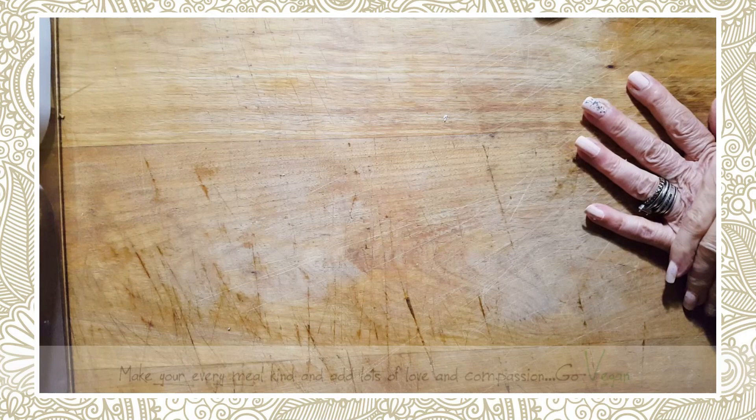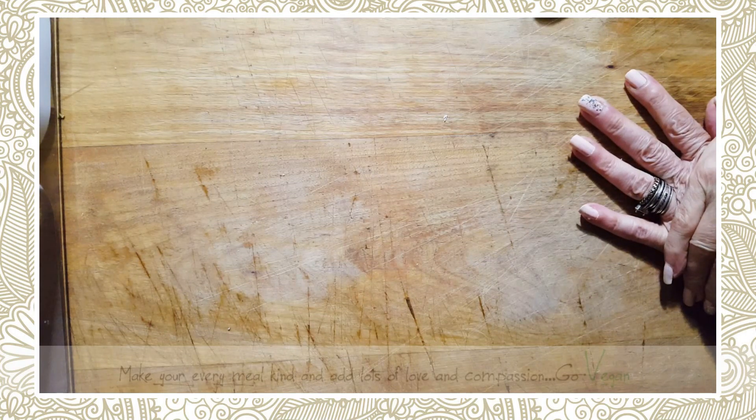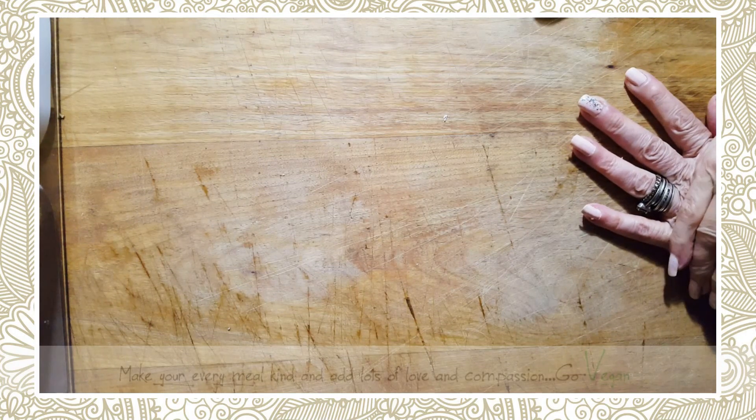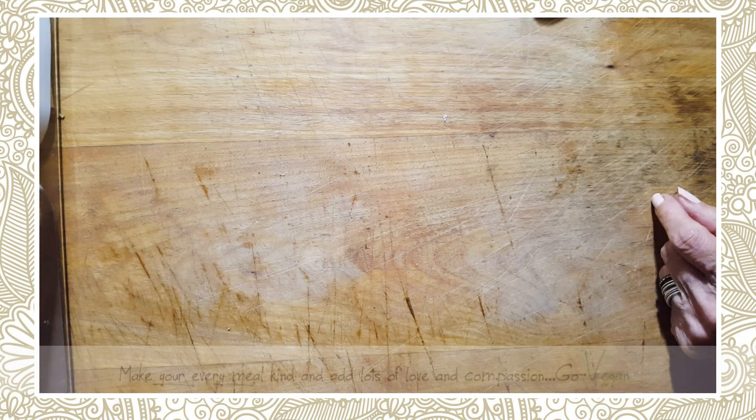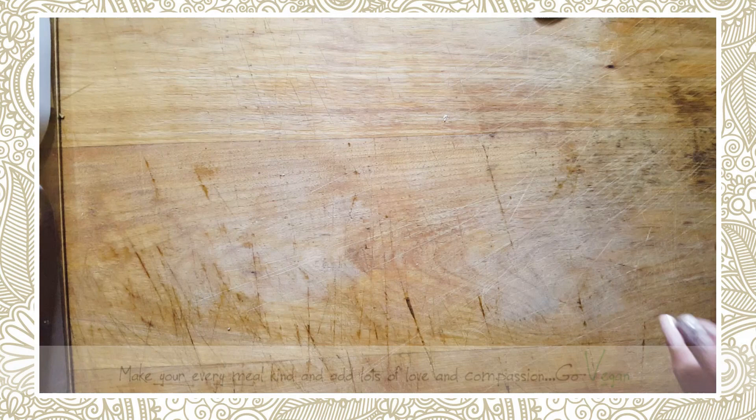Good morning everyone. Today I'm going to share with you a recipe that I really enjoy eating. It's a raw dish — basically a tuna salad. I tried Chris Carr's recipe way back and I really enjoyed it, but I added a little spin to it, so I hope you're going to enjoy this.